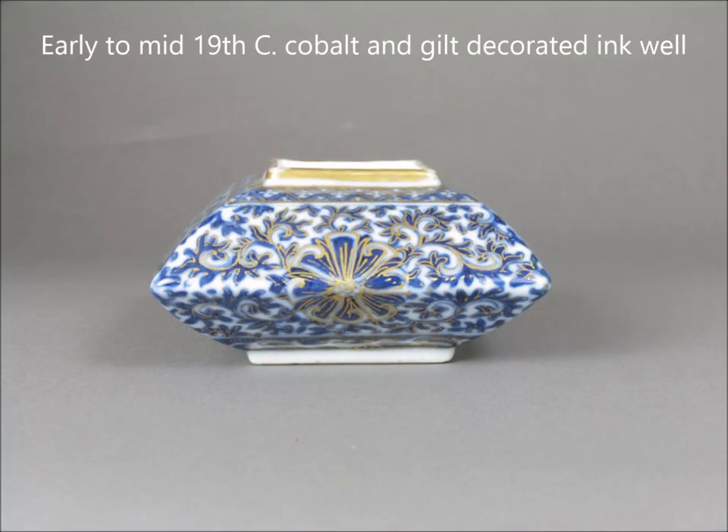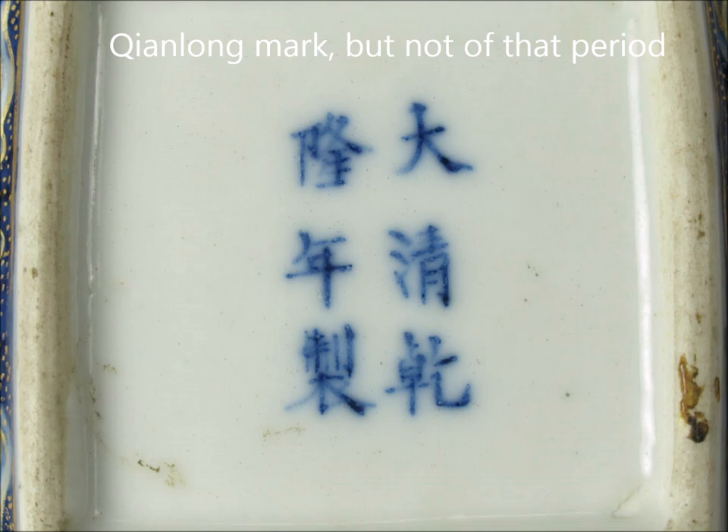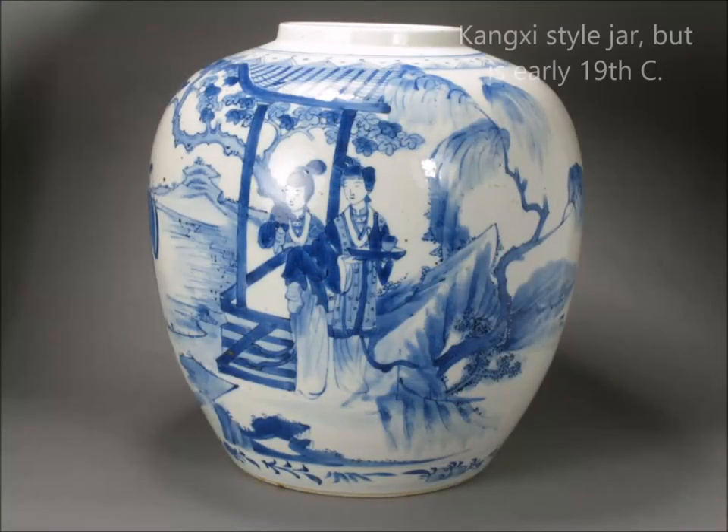Here's a little 19th century cobalt inkwell with gilt on it — it's a four-sided piece, sort of a compressed Bombay form. When you turn this one over, it has a bogus Qianlong mark on it. They used Qianlong marks on a lot of stuff during the 19th century. As any of you who've been around for a while know, marks mean nothing most of the time.